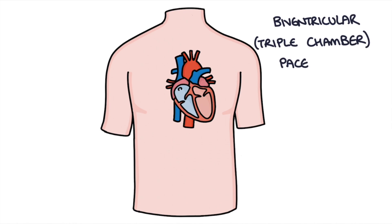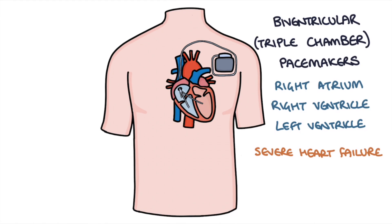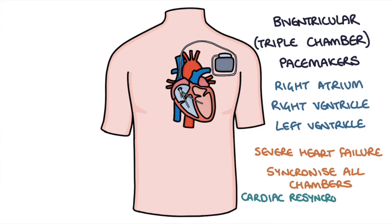Biventricular or triple chamber pacemakers have leads in the right atrium, right ventricle, and left ventricle. These are usually used in patients with severe heart failure, and the objective is to synchronise the contractions of all the chambers to try and optimise heart function. They're also called cardiac resynchronisation therapy, or CRT pacemakers, and they have quite good results for patients with severe heart failure.